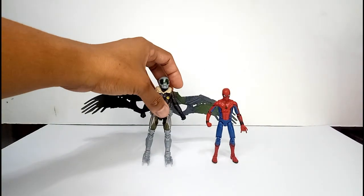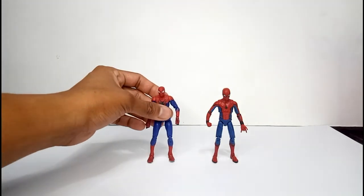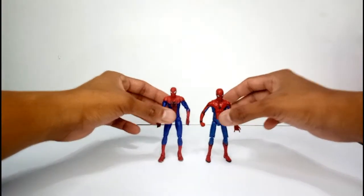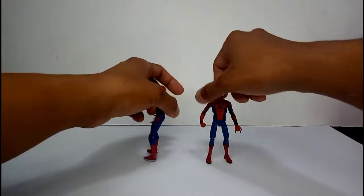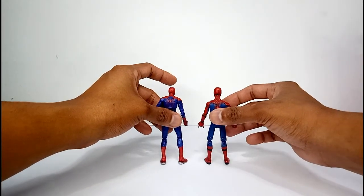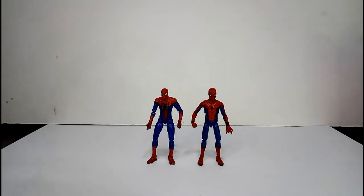Now we'll move to figure comparison — let's take Vulture away for a moment. Let's put the ultra-poseable Spider-Man by Andrew Garfield here. You can see the height is just the same — almost identical to one another. That looks awesome. However, the first Spider-Man is better for me because this new Spider-Man from Homecoming is a little rubbery in texture, so it's a little sticky — but still awesome.